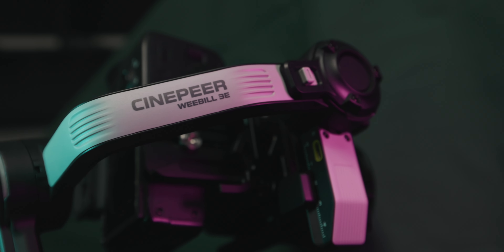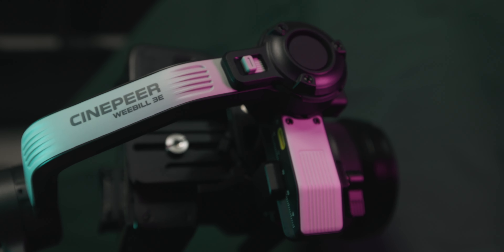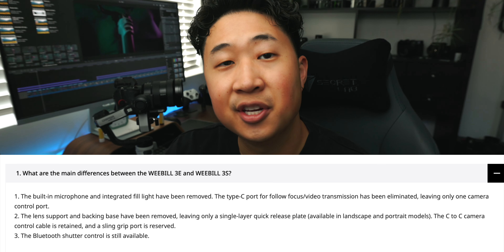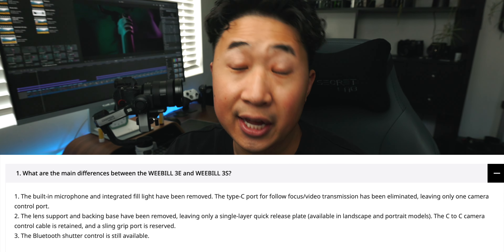To be completely honest, I don't really know why this exists. This particular model, the Weebill 3E, is technically newer than its predecessor the Weebill 3S. However, what makes this product even more confusing is that it's actually a stripped-down version of the 3S.